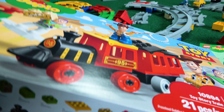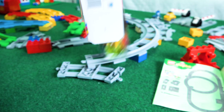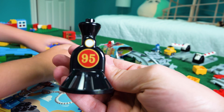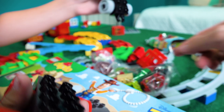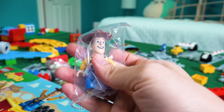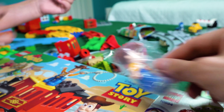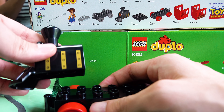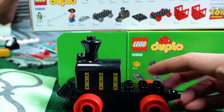Alright, are you ready to open this Toy Story train? Yes! Oh my gosh! This is so cool! I see Woody's hat. Oh my gosh — it's a Lego Duplo Woody! Buzz Lightyear! I don't even think I need instructions, guys. I think we can just look at the box and figure it out.